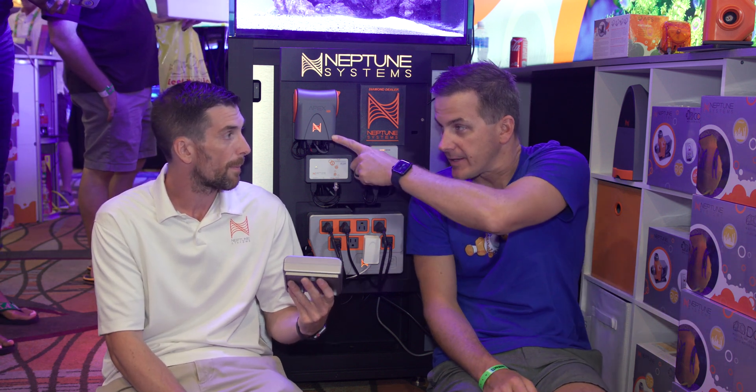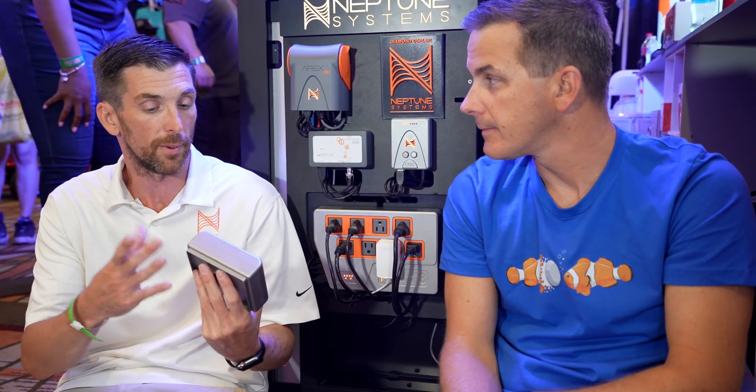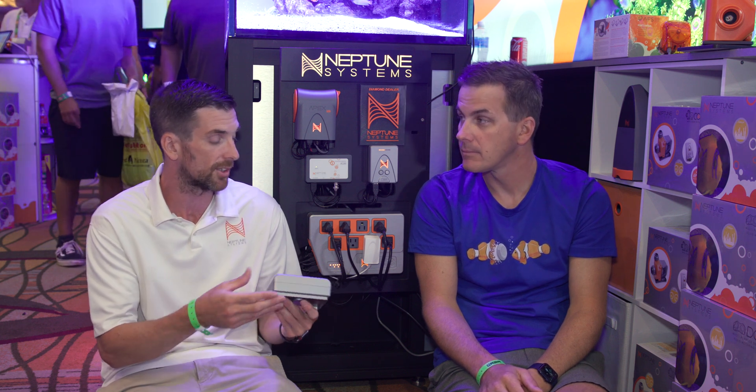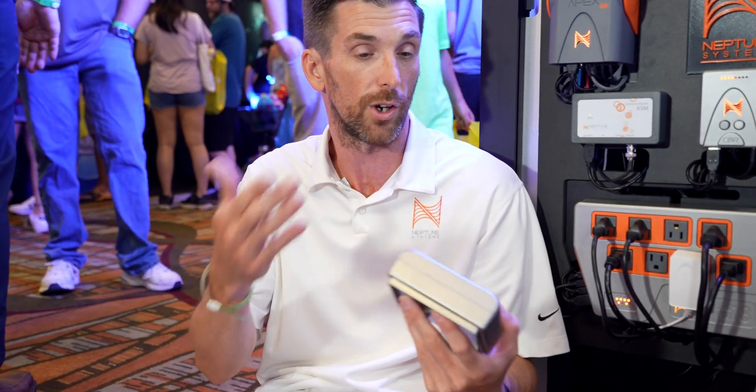The brain for the A3 looks like this — it's very similar, just a little bit of a bigger package. So we have a good, better, best option. The A3 Apex is the better, and then we have a Pro with a nice orange designator. The Pro adds a fourth FMM input and also adds ORP and salinity inputs. The ORP probe is included out of the box. So you go from two to three to four FMM inputs from the Junior all the way up to the Pro. The Pro also comes with the new liquid level sensor — a 15-inch liquid level sensor out of the box.